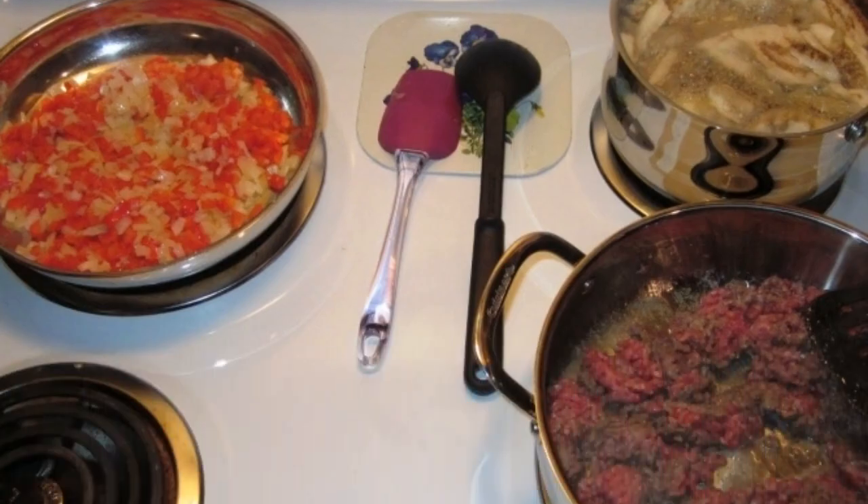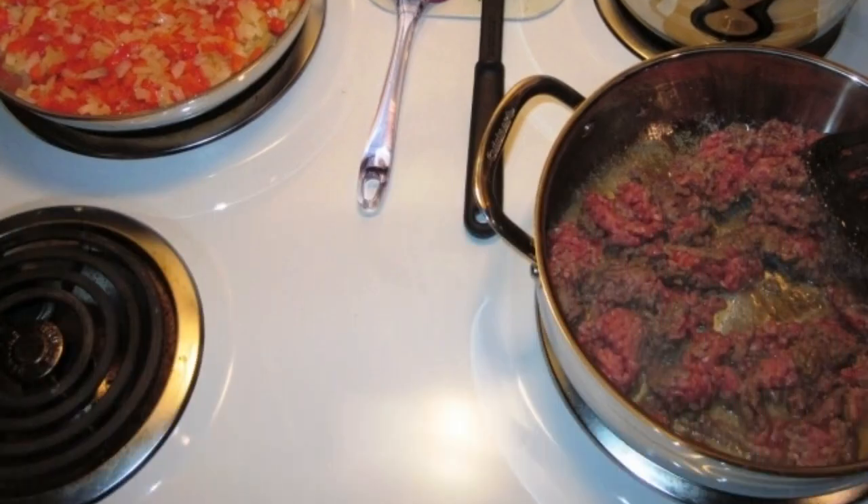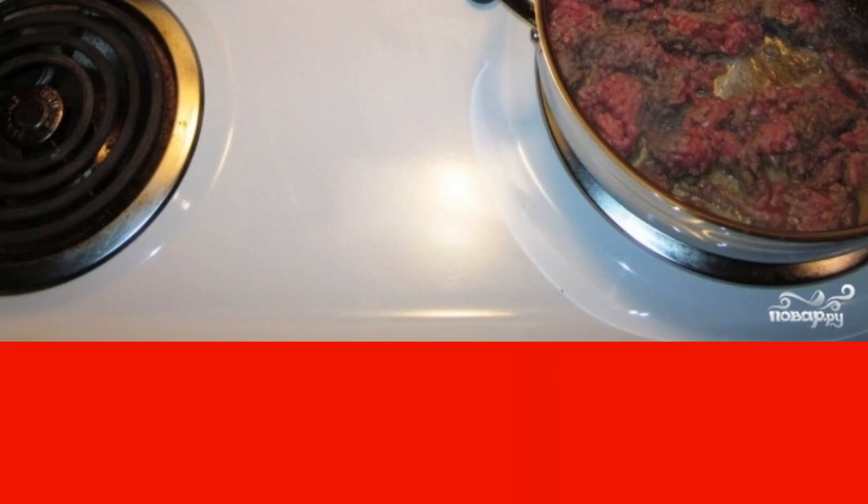As you can see, you can cook eggplant pulp, minced meat, and vegetables all at the same time, so you will cook the dish very quickly.